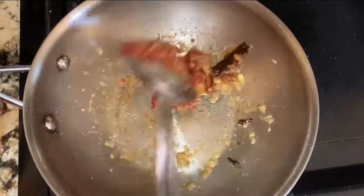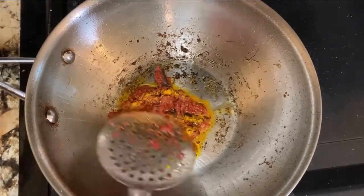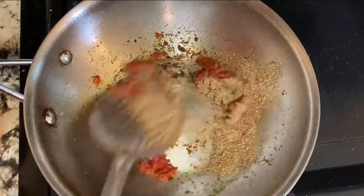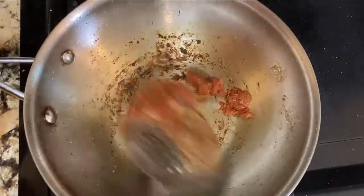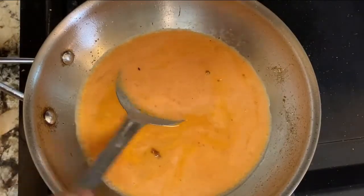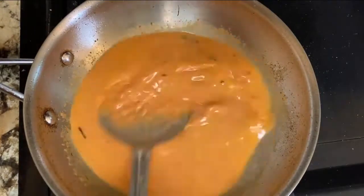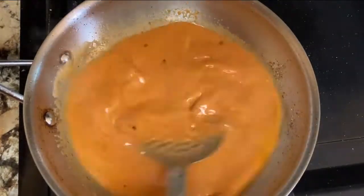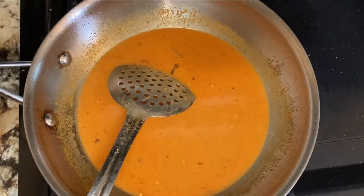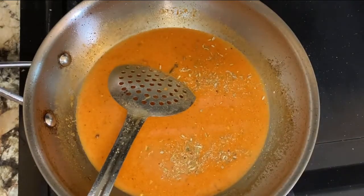On medium heat, add the turmeric then coriander powder and stir continuously. Next we are going to add the liquid we prepared earlier. Mix nicely so all the spices get mixed into the chili water. When you see the gravy is about to boil, add the fennel seeds, remaining salt, and bay leaves.